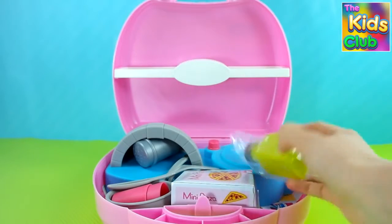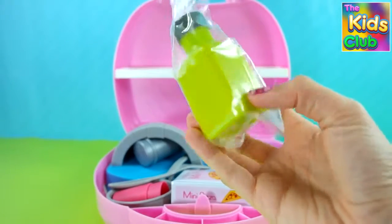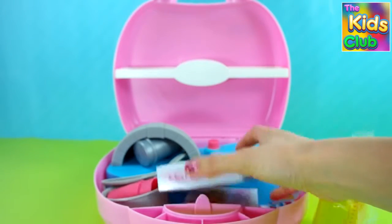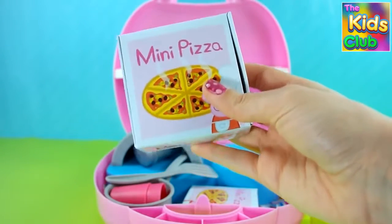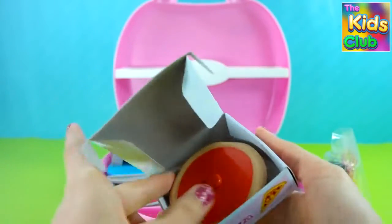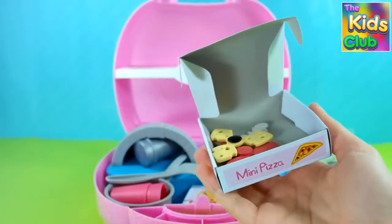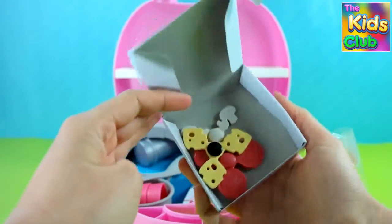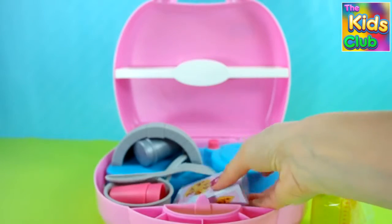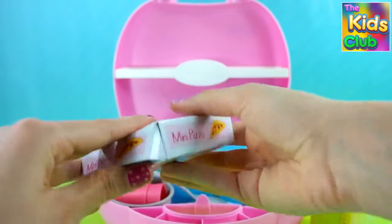We've got an olive oil bottle. A pizza box. It contains everything to create a delicious pizza. Then we have another pizza.